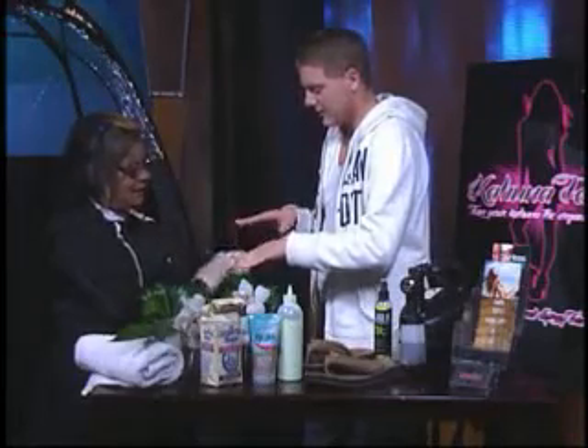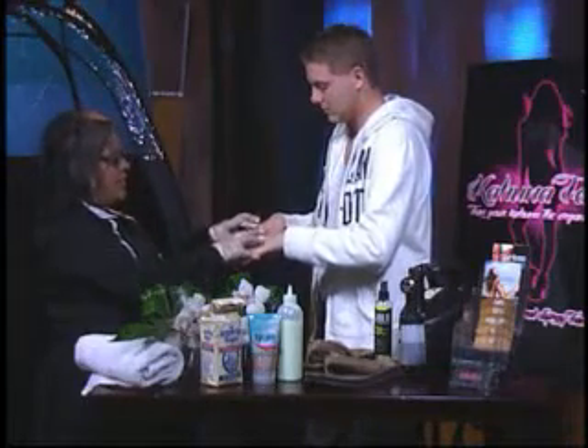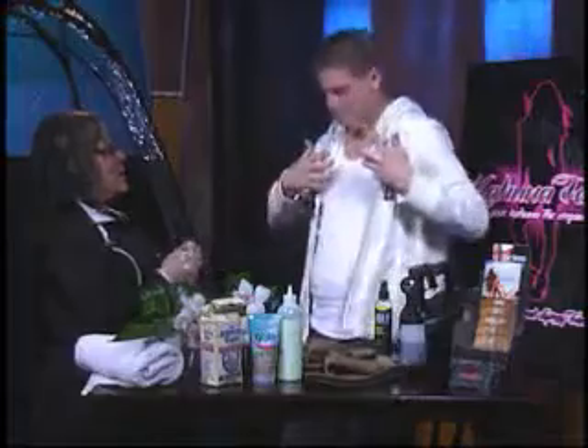And this isn't the only place that you apply the barrier cream. We'll also apply it to your hands, elbows, knees, feet, and heels. So do I need to take off the hoodie so you can get to my elbows? Probably a good idea to do that.